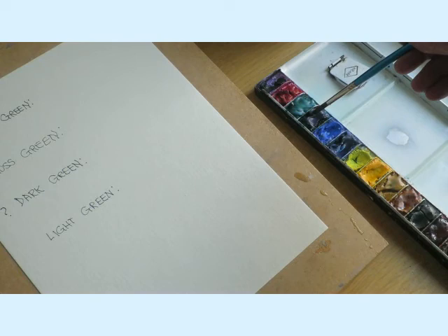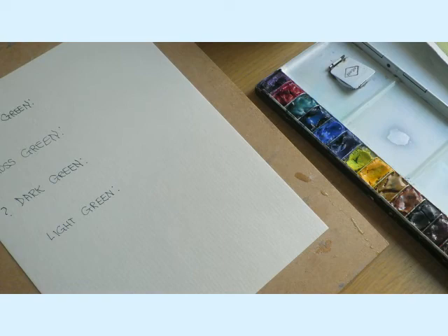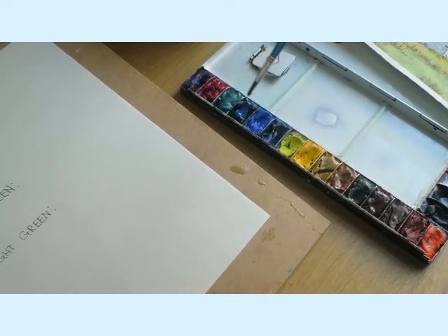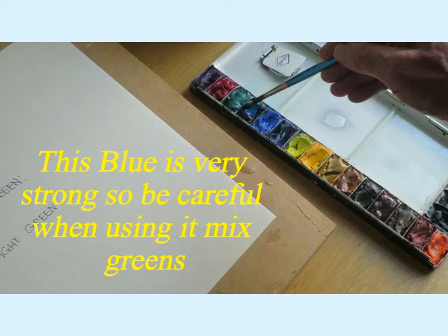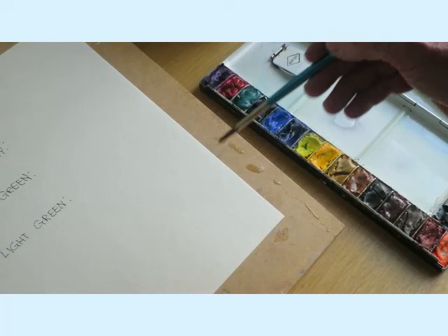I mentioned I had three blues. This colour called Winsor or Phthalo Blue - that's actually Phthalo Blue; if you look up some of the makers you'll get that colour. That colour is the strongest colour in this palette. What I mean by that is if you put some of that colour in with another colour, it just kills it. It's so strong it just dominates and you end up with blue.